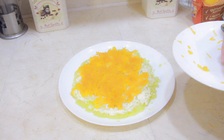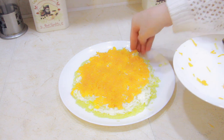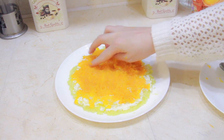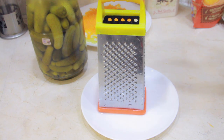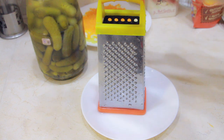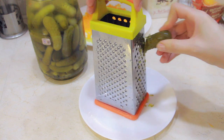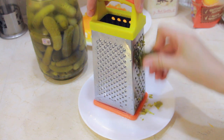Now the carrot is also ready, and usually I would put another thin layer of mayo here, but because of my friend I decided not to. Next I'm grating the pickles. As you can see, my cucumbers are small, and small cucumbers are not so easy to grate — so definitely take bigger ones so that you spend less time doing this.